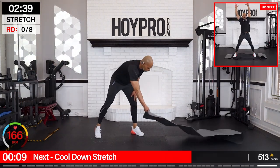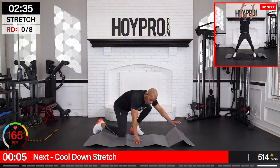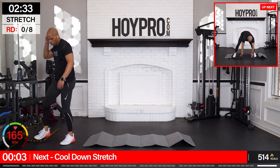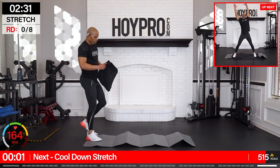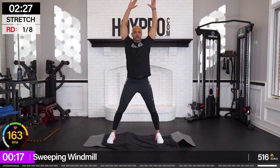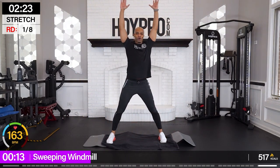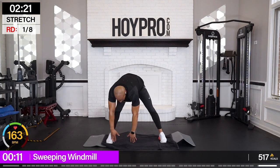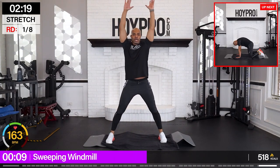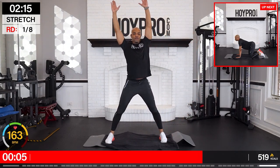Can you believe the hard part's over? We made it through. Let's go — sweeping windmills. I feel it everywhere. Come on. Hand down. Still fighting for that breath — good work.